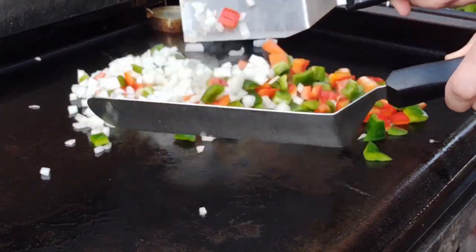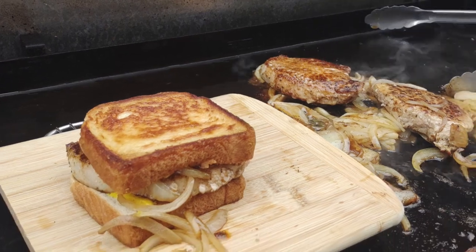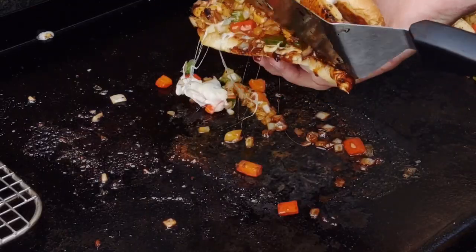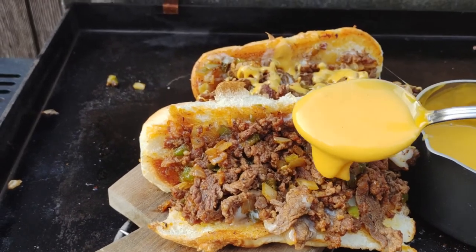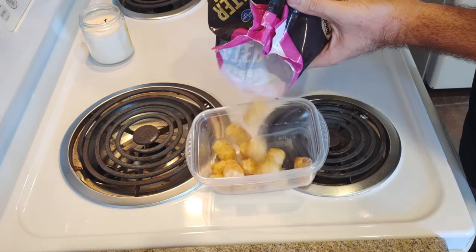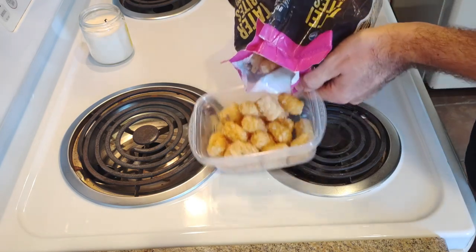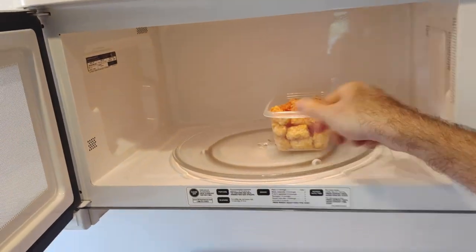It was really hard to pick my five favorite recipes from last year, but I think I did it. Starting off in the freezer with some tater tot hash browns. My buddy Tony at work taught me this recipe and I love it. You must try it.